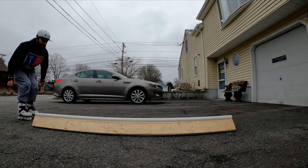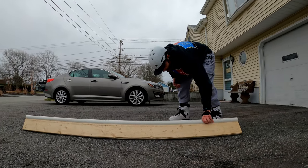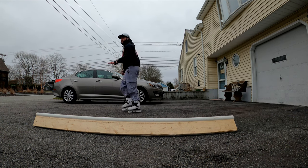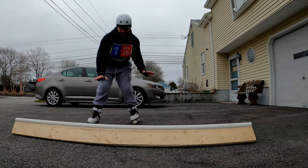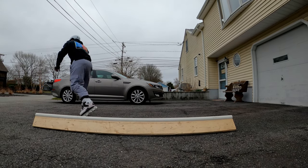Got tripped up on the roll-up. This thing is moving too much. When I'm landing on it I'm pushing it, which is causing me to slide out. I need to come more straight at it.